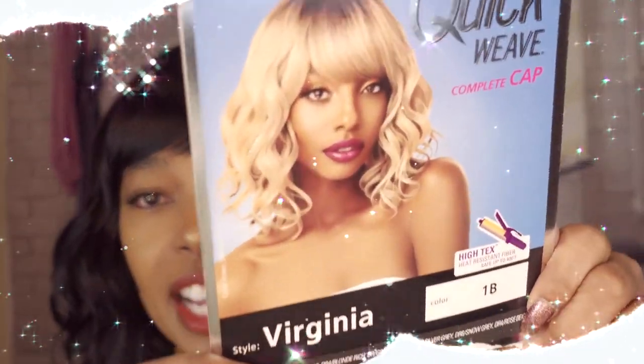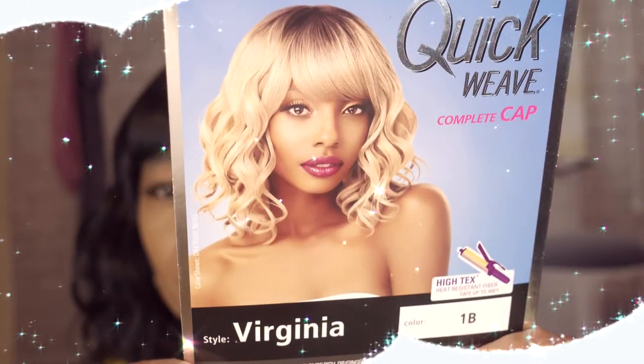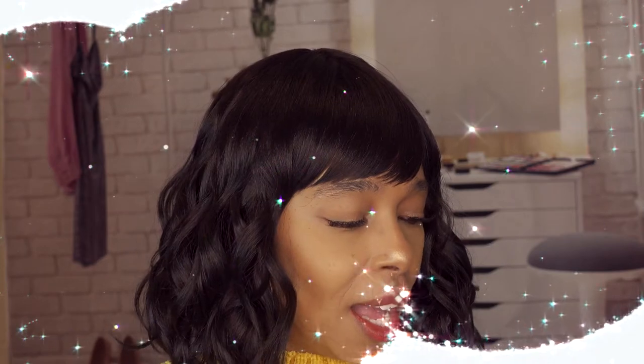I am wearing for you another ultra wig, and the one I'm wearing today is called Virginia. Here's the stock card. I am wearing her in a 1B. Check the description box for all of the beautiful colors that she actually comes in — I don't want to waste time going over that when it's located in the description box.